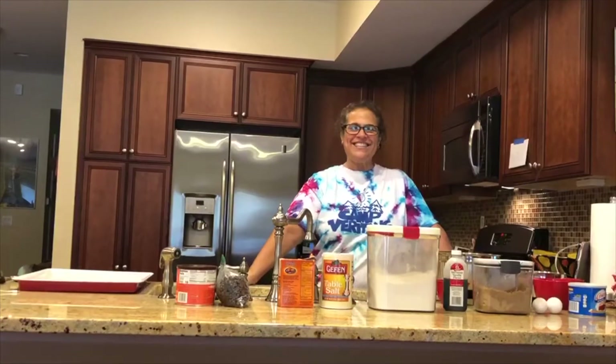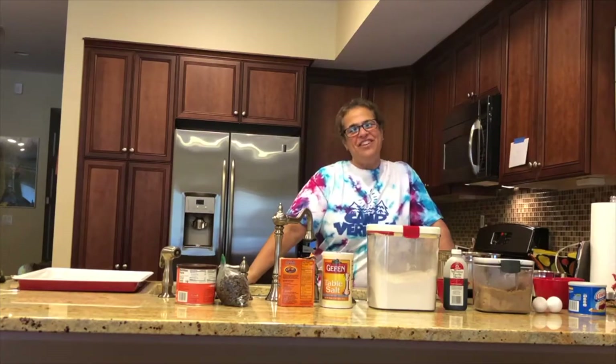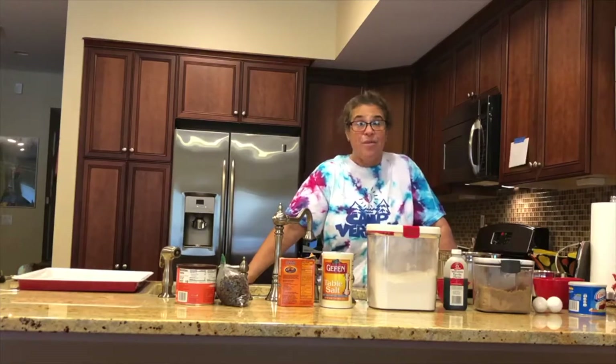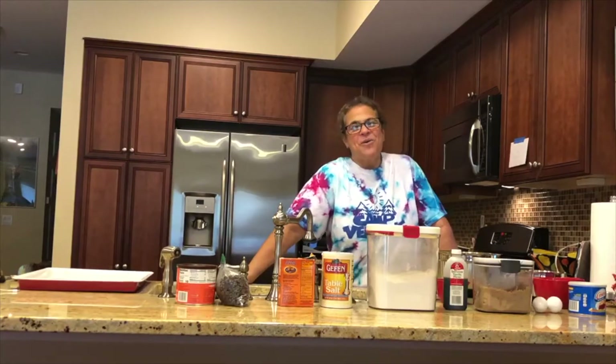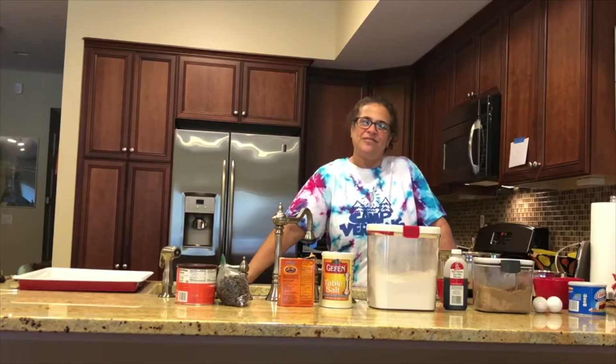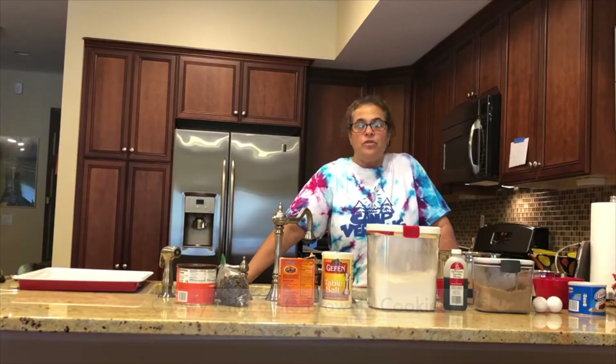Hey everybody, it's Debbie from cooking. I hope you're having a good summer — we miss you terribly. Menu man says hi by the way. So I was asked to do a virtual cooking class with you guys, and I chose a recipe that I think you all enjoyed last summer: chewy chocolate brownie cookies.